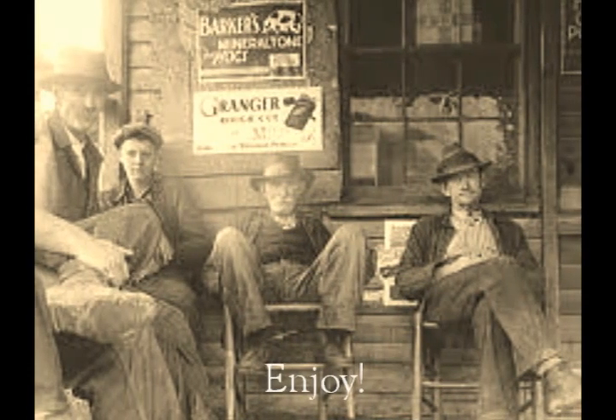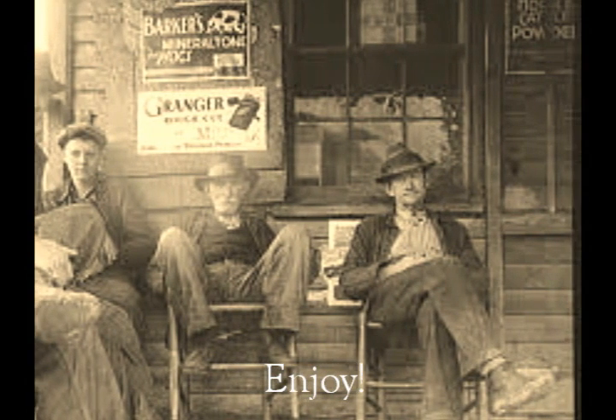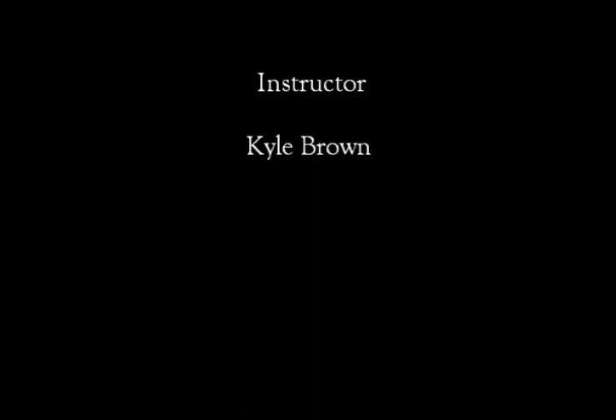Thanks a lot. Go to www.clawhammersupply.com. Thank you.